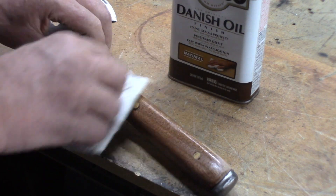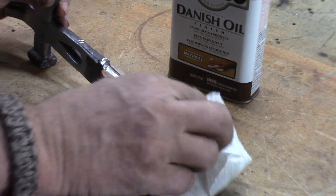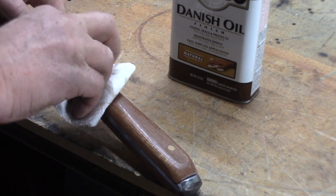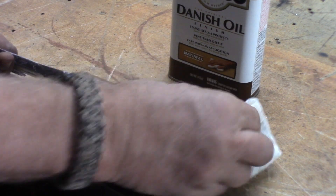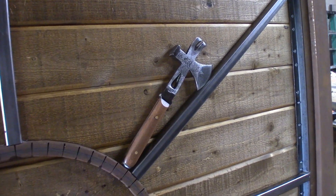I was real pleased with how this came out. I'm not a restore person, but I was pretty pleased with the finished product — it was decorative, it's useful, and it was done in my own style. I hope you like it. I might have to try to improve my techniques and do a more professional job on this, but hey, there you go.